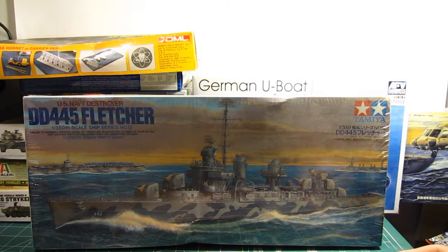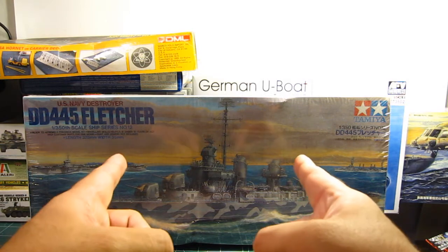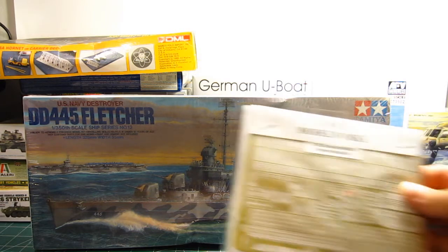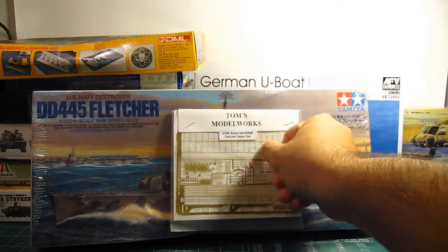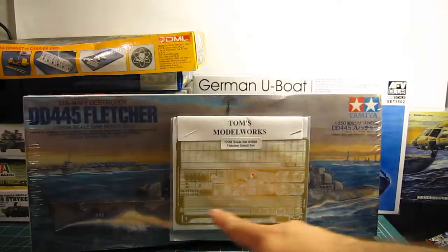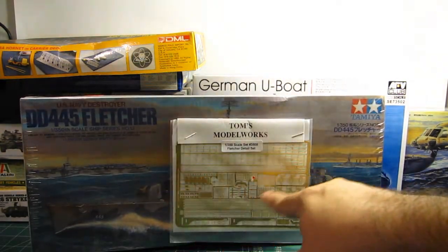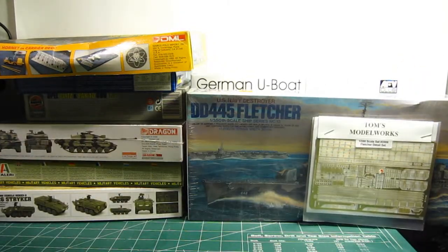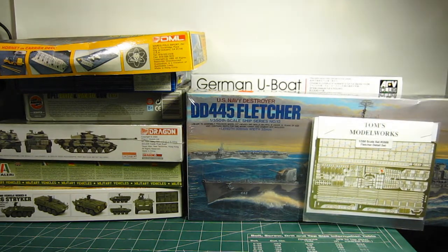To give you a sense of the Fletcher's size: if I'd gotten the 1/700th scale version, the ship would be this big, but for 1/350th it's not bad. Furthermore, I was also able to get Tom's Model Works 1/350th scale Fletcher detail set — photo-etched parts for all the railings, antennas, and whatnot — to complement the kit.